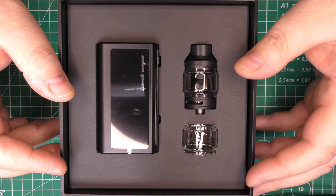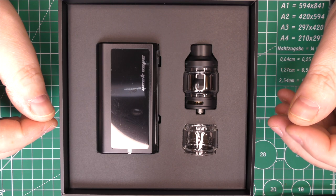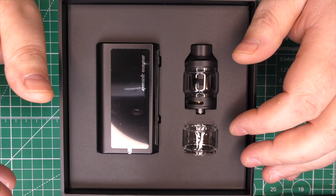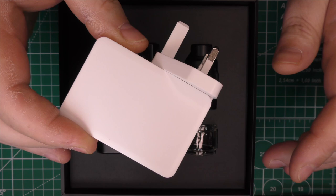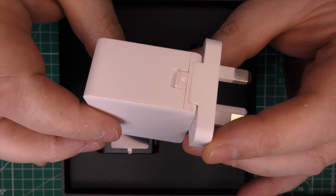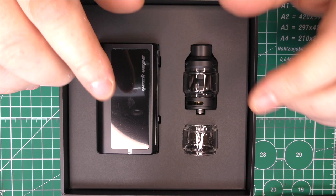Here we go — the Obelisk. This is the new mod by GeekVape, and the unique selling point for this device is the 15-minute charge time — that's from dead to fully charged in 15 minutes. To do this you need the included fast-charge plug. Depending on what country you're in you'll get the proper plug, but this being the UK version, this is what I got. It charges very, very quickly, but we'll get into that later on.